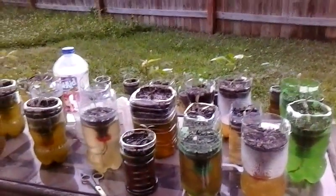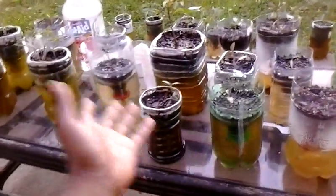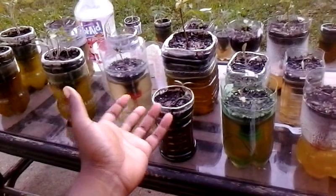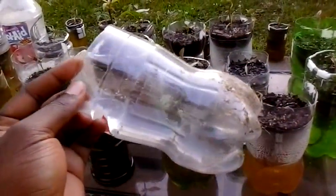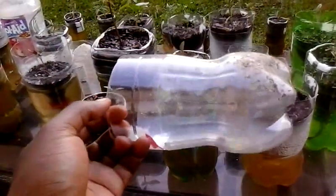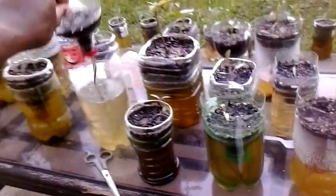What you are looking at is kind of like hydroponics basically. All it is, you're going to cut yourself a two-liter bottle. Coke bottles are the best because they have those little grooves, those little lines that go sideways - they actually have four of them. This is just an idea for you.